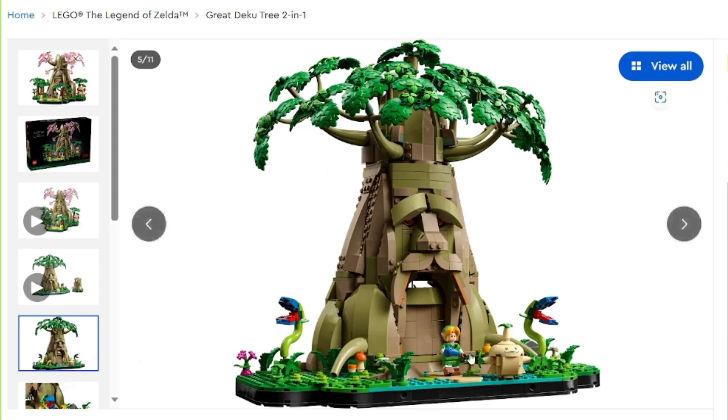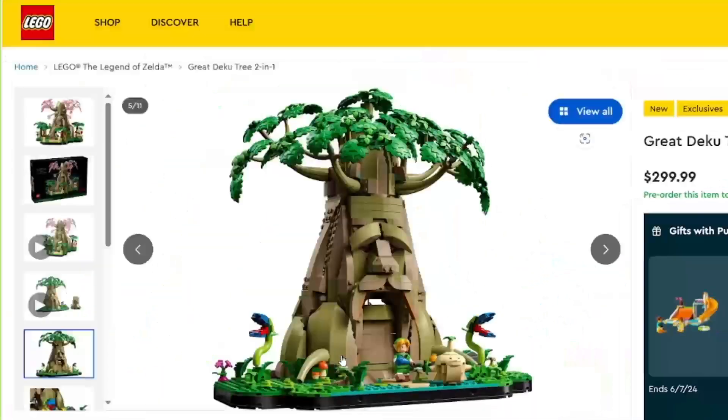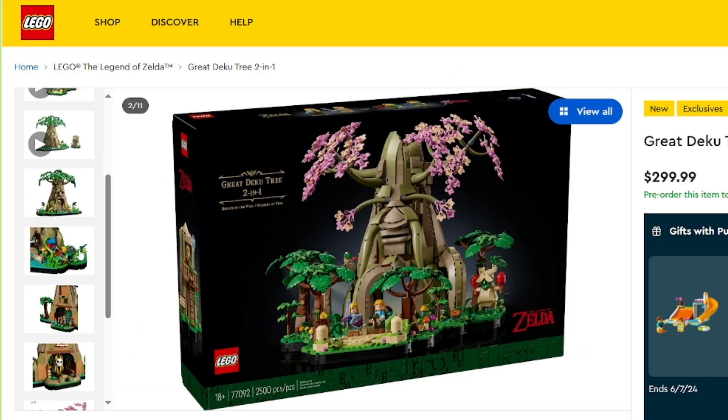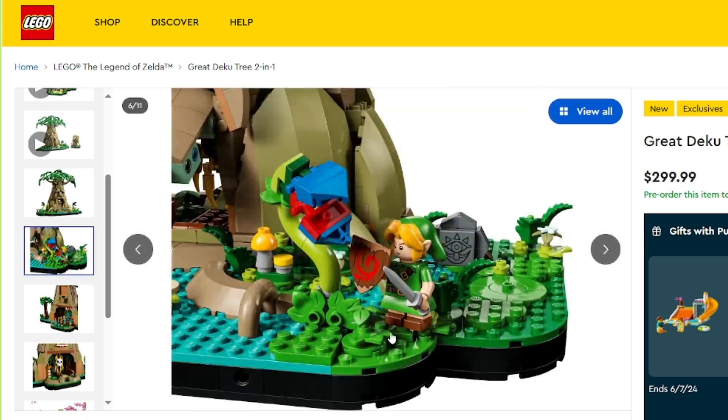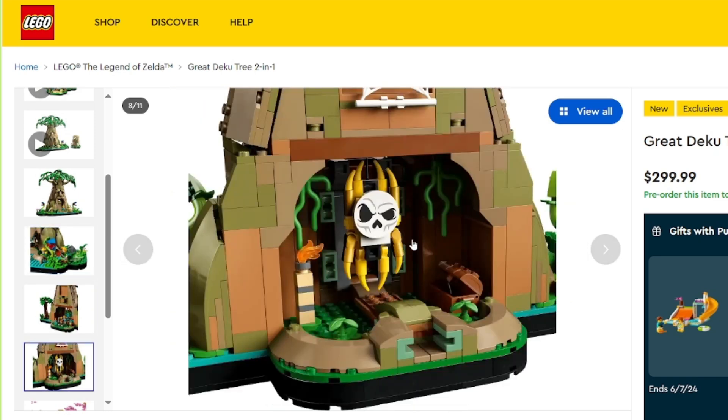This minifigure also looks great. I'm glad that they went with dual molds for the arms and the legs for, I think, all of these characters — yeah, all of these characters. They look really good too, and the young Link does as well. I can't tell if that's dual mold — I think it must be, or the tri-mold thing that they do for the legs. That's a cool thing. I don't know what that's called.